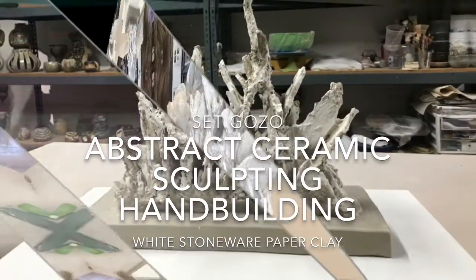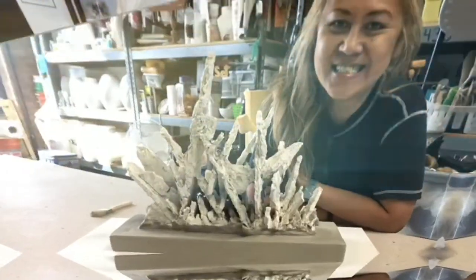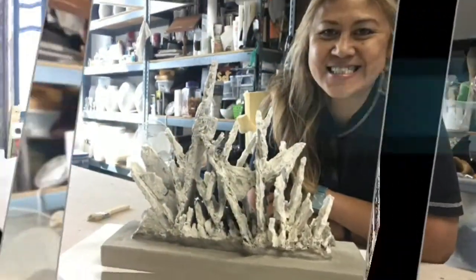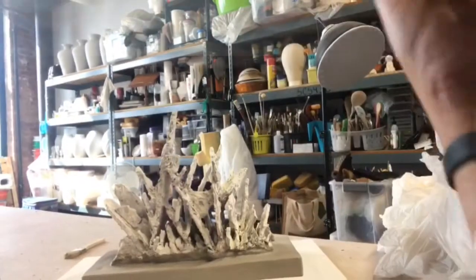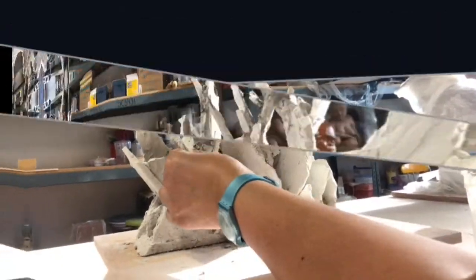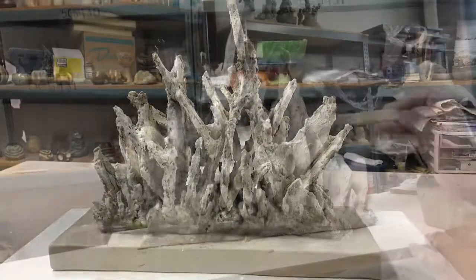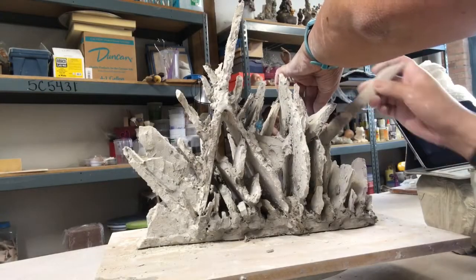Hello everyone, Set goes to here, welcome back to my studio. Today I'm going to show you how I made this paper clay sculpture. It's an abstract sculpture put together with dried paper clay, cracked and shaped like an abstract sculpture.